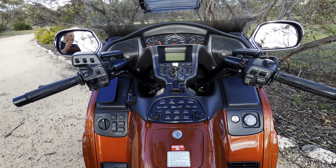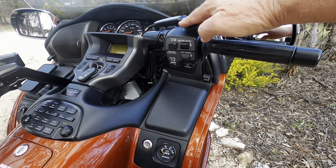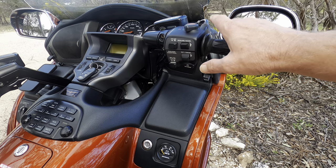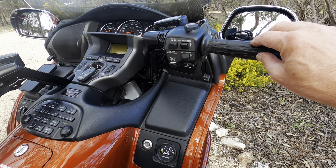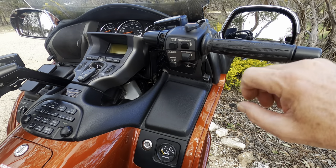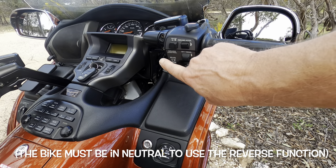In the cockpit of the Gold Wing it's a pretty special place to be. On the right-hand side you've got your kill switch, electronic cruise control with on/off, set, and resume. There is a slight lag when you first hit the set button, but if you hit set then resume straight away that removes the lag. You also have electric reverse — turn it on, a little indicator light comes up on the panel, then push the starter button which doubles as the reverse actuator.